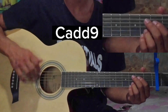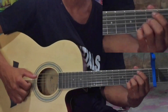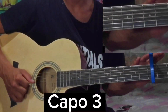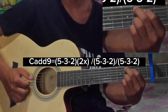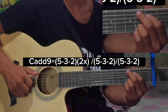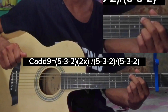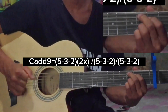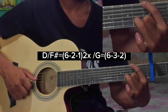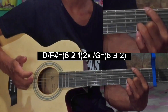We are going to play with picking and rhythm. Then we are going to play with picking. So we are going to play with D over 7.